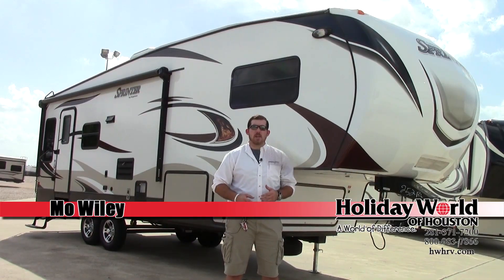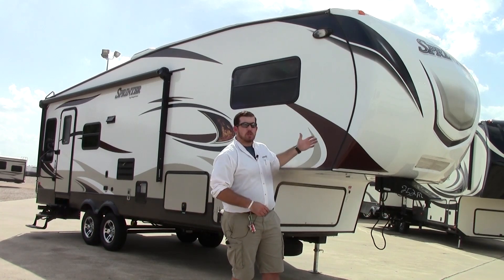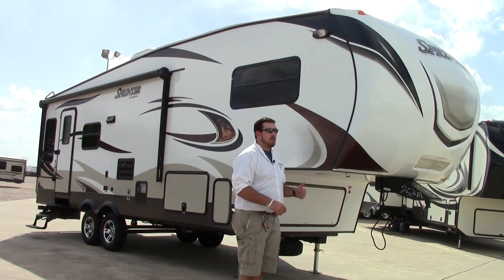Hey y'all, my name is Moe Wiley. Today you're joining me out here at Holiday World of Katy, and we're going to be taking a look at our new 2015 Sprinter 5th Wheel 252.